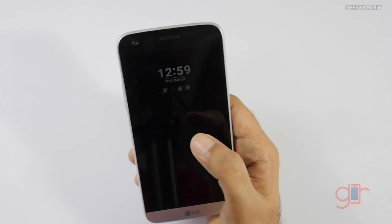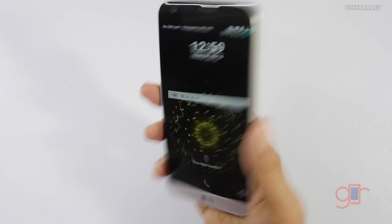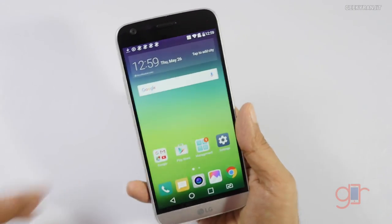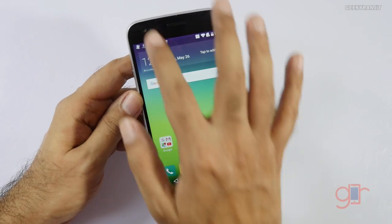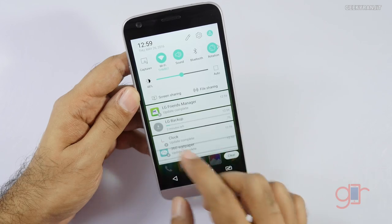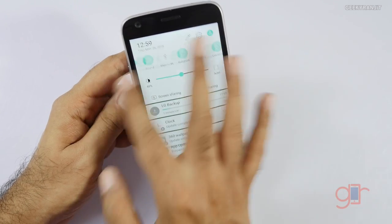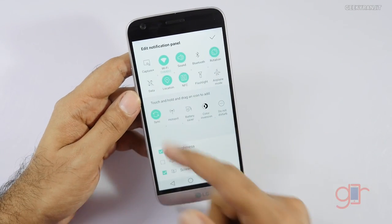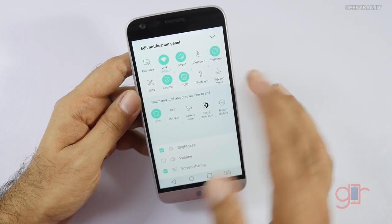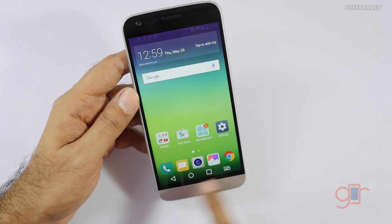The fingerprint sensor is within the home button. I've already set it up — tapping it, it unlocked instantly, so the fingerprint sensor is really fast. The double-tap to wake and sleep feature is still there. It's running on the Snapdragon 820 so it should be fast. You can also customize the quick toggles — NFC or whatever you want — and the virtual buttons are also customizable.